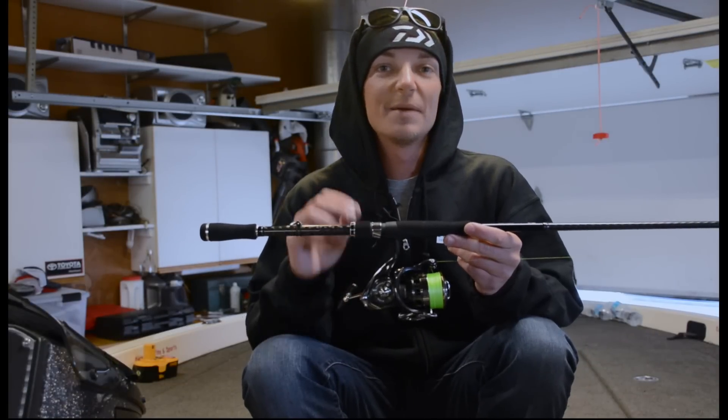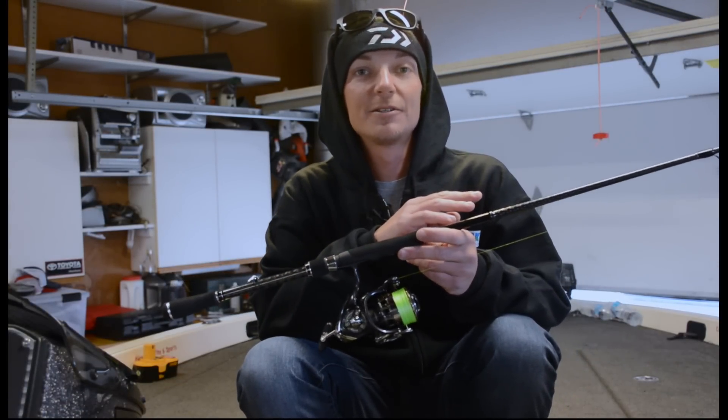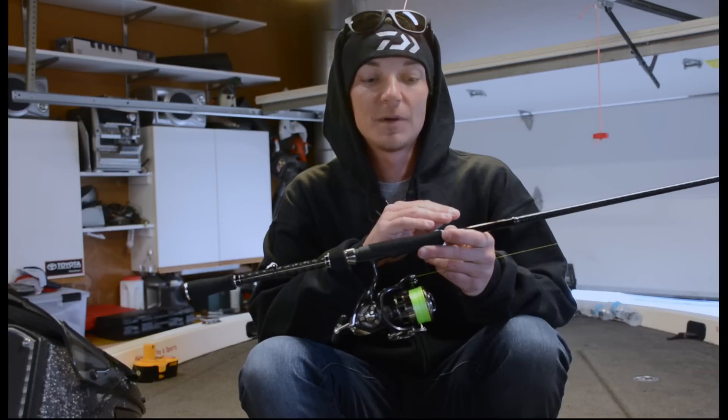Hey guys, Seth Fighter here. I'm going to give you the rundown on all the tackle I use to fish a little tiny marabou hair jig. It's a super finesse technique for smallmouth.